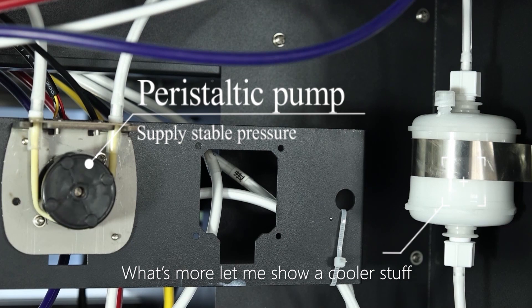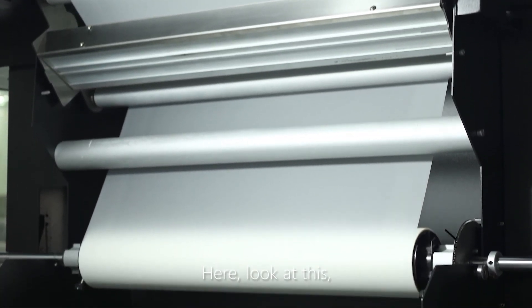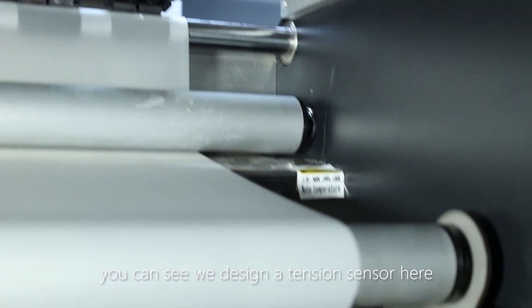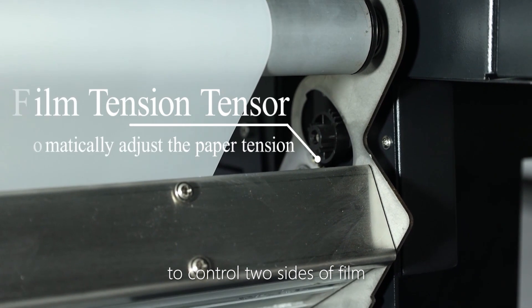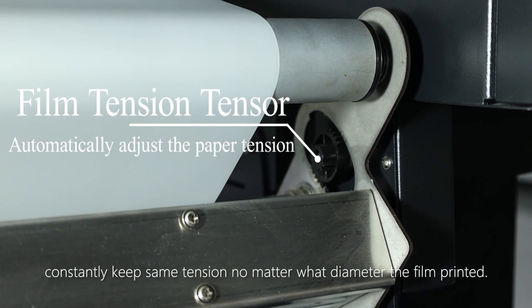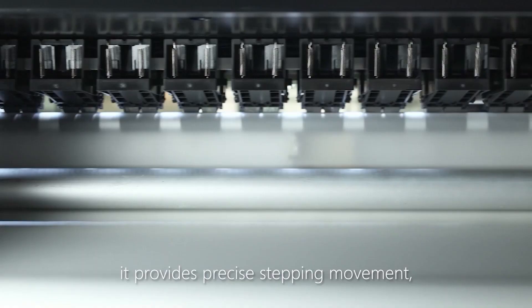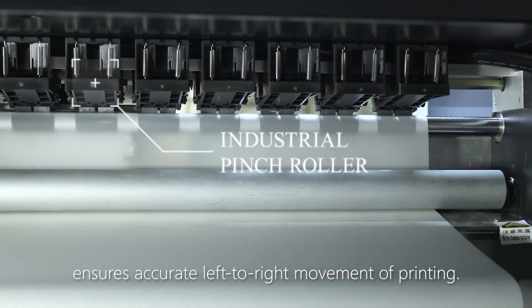What's more, let me show you a cooler feature. Can you see the difference from other DTF printers? We designed a tension sensor here to control both sides of the film, constantly keeping the same tension no matter what diameter the film decreases to. Meanwhile, we built these industrial pinch rollers, which provide precise stepping movement and ensure accurate left-to-right movement of printing.